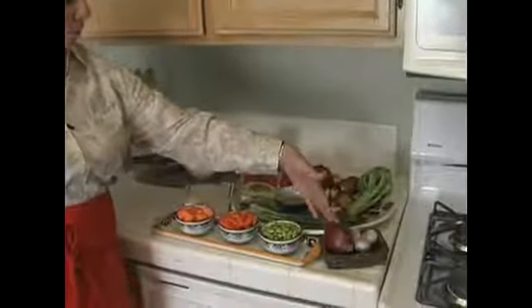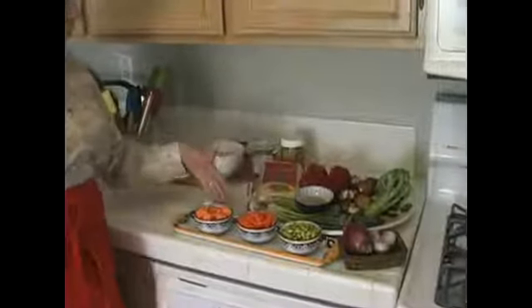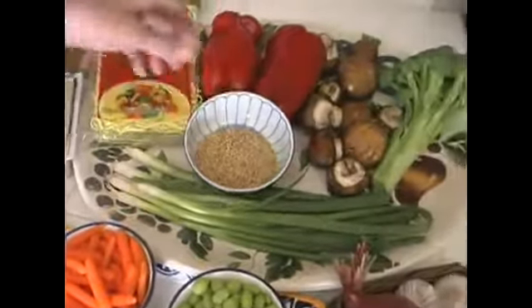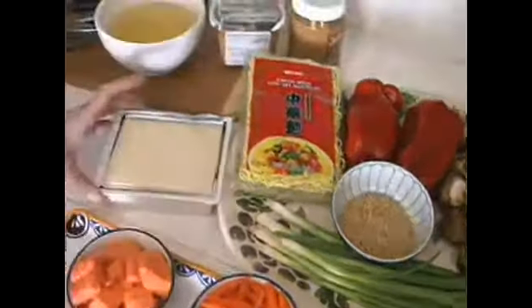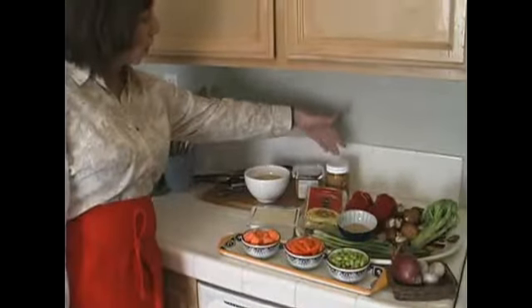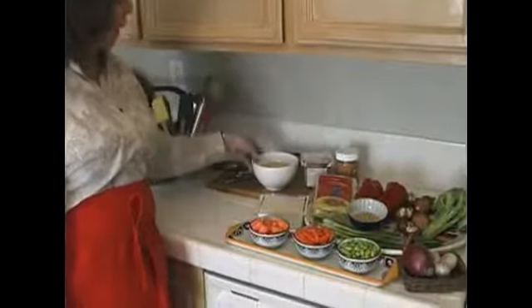Red onion, some edamame, some carrots and some sweet potatoes. We're going to finish the dish with scallions and sesame seeds, tofu for protein, and then the ingredients for our sauce: chunky unsalted peanut butter, miso paste, and apple juice.